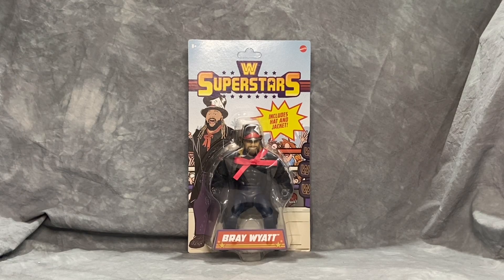Welcome everyone to the YouTube channel, this is Toy Nuts. Today we're going to be looking at Mattel's WWE Superstars Bray Wyatt figure. The WWE Superstars line takes over from the old Masters of the WWE Universe line, which reimagined WWE superstars as Masters of the Universe type figures. They kept the same body style and articulation.